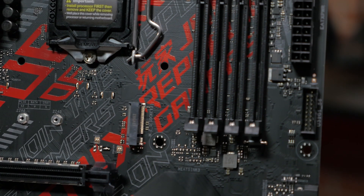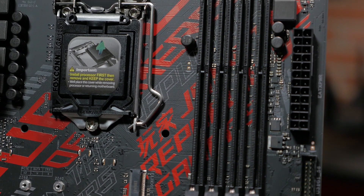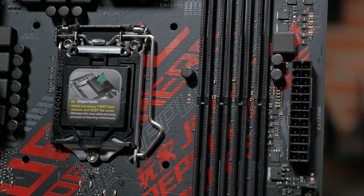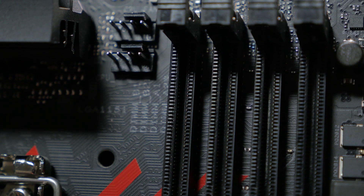This board supports up to 64GB of DDR4 memory at up to 2666MHz when using an 8th generation 6-core Intel CPU. It also features OptiMem technology for improved memory stability and compatibility.